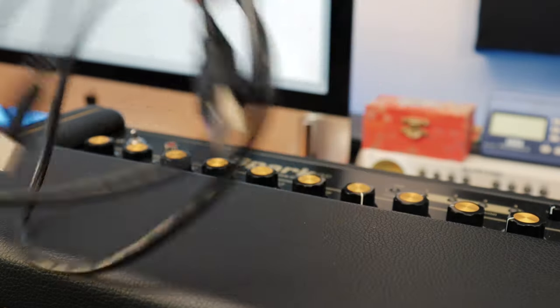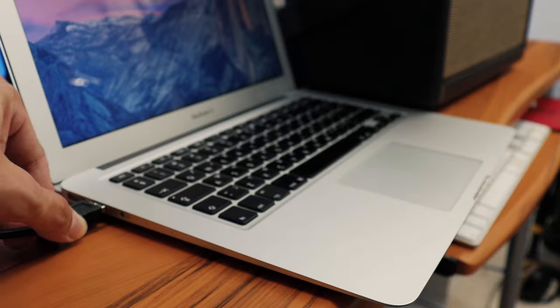The first thing you'll need is a proper cable. For most computers this will be a USB-A to USB-B, which comes with Spark. If your computer doesn't recognize this cable, you'll most likely need a USB-B to USB-C cable.